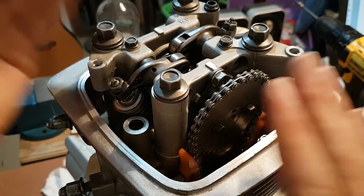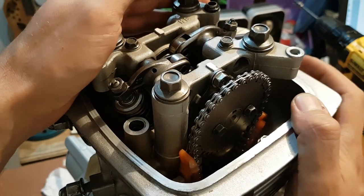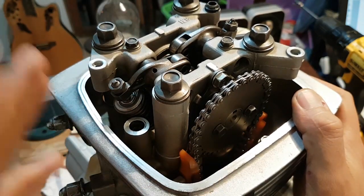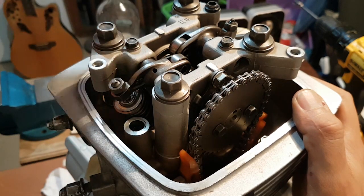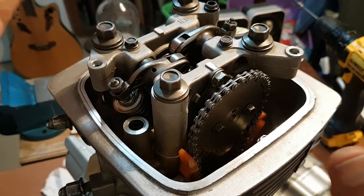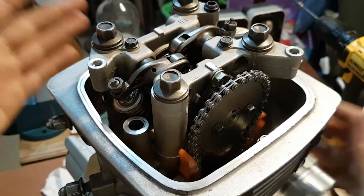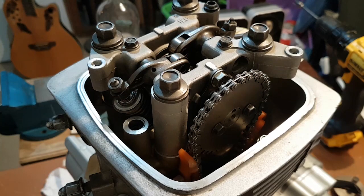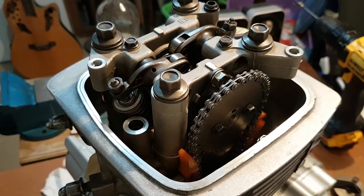To be able to do that, the first step is you need to put your engine to top dead center, to TDC. I have another video showing how you can do that and I will add a link up here or down in the description. After you do that, you remove the top cover of the engine and the first thing you would like to do is check your valve clearances.